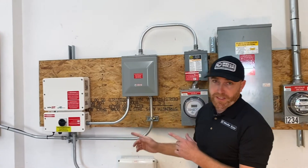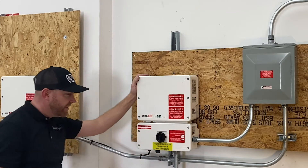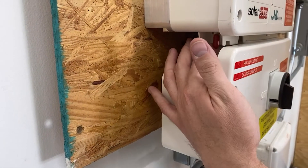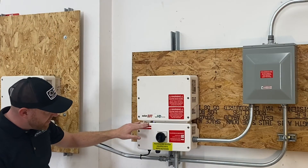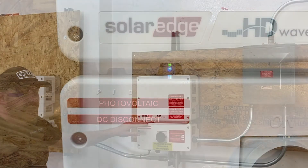Next up we're going to go over to the inverter. This is your solar inverter. It has a black rotary dial on the bottom. You're going to turn it up to the on position. There's another switch that we have to turn — it's right here on the left. You're going to pull it to the left for two seconds and let it go. Then after five minutes you should see a green production light that should be solid, and the blue communication light should also be solid.